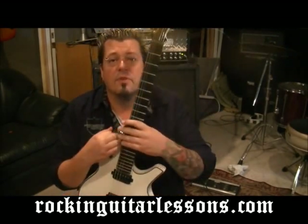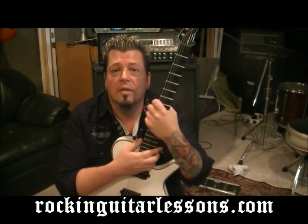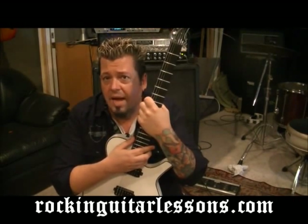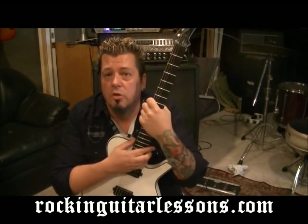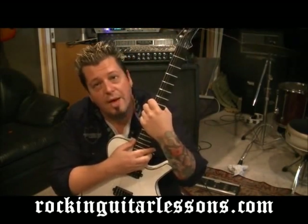My name's Mike Gross. RockingGuitarSmith.com is my website — hopefully you'll become a premium member there, it's $20 a month, launching sometime in 2012. It's more detailed — making sure you've got every little piece down: chords, scales, strumming, picking, even how to hold a guitar. And YouTube.com slash RockingGuitarLessons1 is my YouTube channel — subscribe if you haven't.